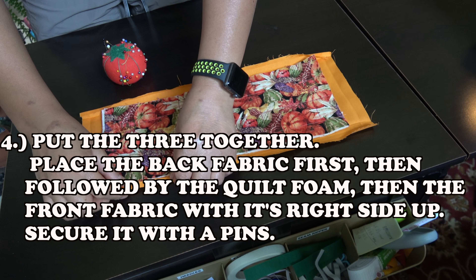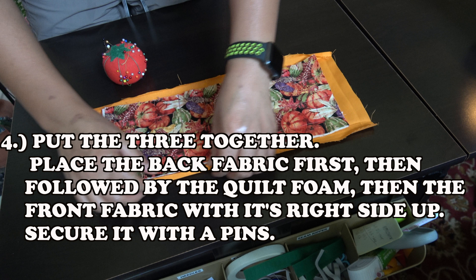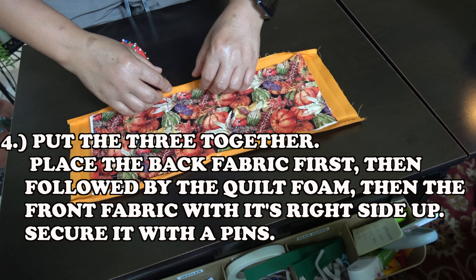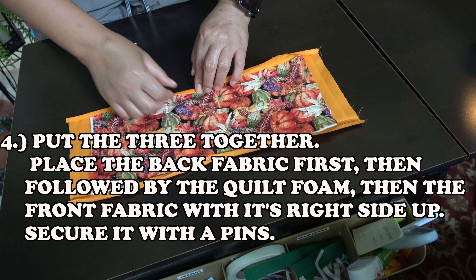Number 4: Put the three together. Place the back fabric first, then followed by the quilt foam, then the front fabric with its right side up. Secure it with pins.